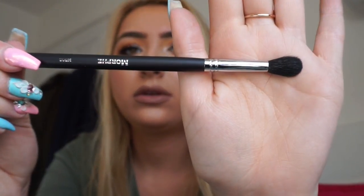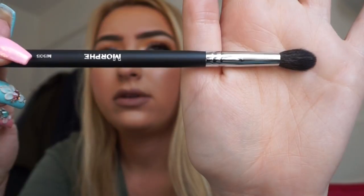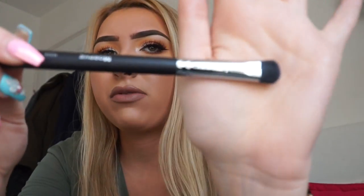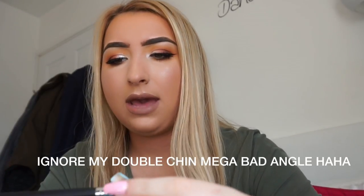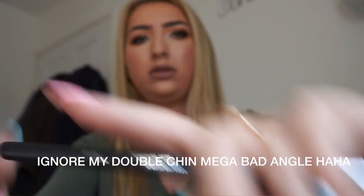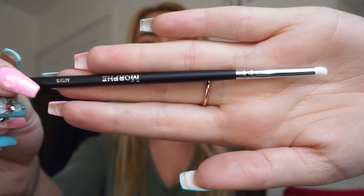The M502, M503 — this brush feels amazing — M505, M333, M513, M433, M412, M508 — which is also a nice brush for smoking out the bottom lash line — M506, M507, and last but not least M515, which I love for inner corner highlight. I already have one of these, which I love.